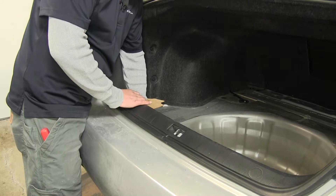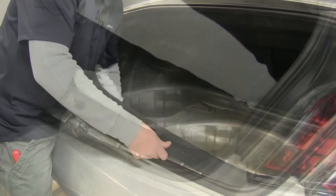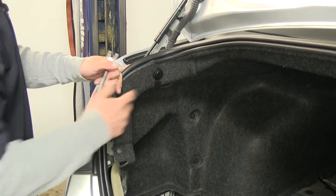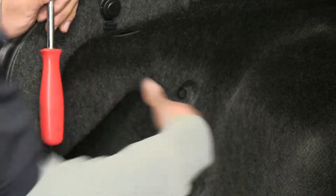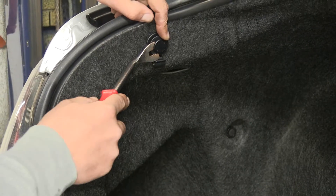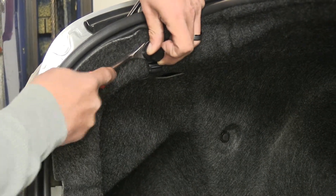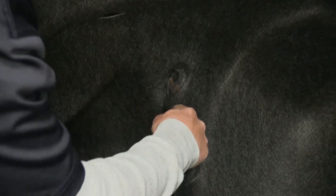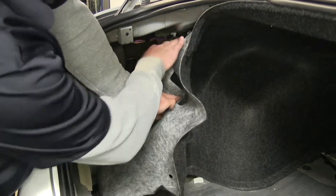Once those pushpins are removed, we're going to gently lift towards the front of the car and up to remove the threshold panel and set it aside. On each side, we're going to have our tie-down hook towards the top of our trunk, and we're going to remove these along with the other two pushpins that are towards the inside of the trunk by the wheel well. To get that tie-down hook off, we're going to take our trim panel tool or flathead screwdriver, pop out that center section, then come behind the whole clip and it will come out. We'll do that for the other two pushpins as well. With the pushpins removed, we're going to pull back the carpet so that we can get access to the wiring for our taillights.